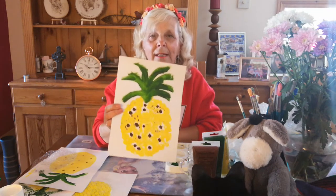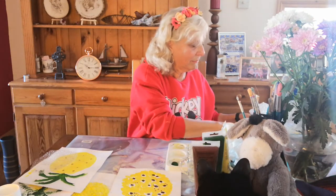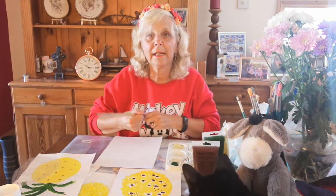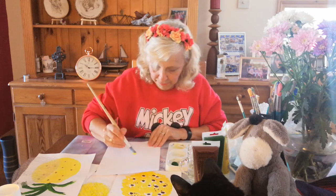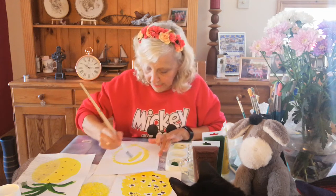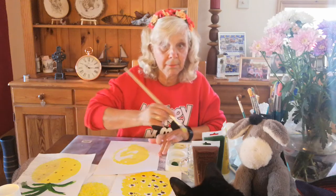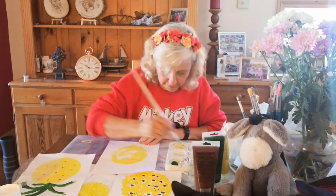They're all involving painting — it's a painting day today, doing lots of painting. So what you need is a piece of card or paper and some yellow paint. You don't need many colours. The first one I've done here, you just paint the shape of the pineapple. They're sort of an oval shape to start off with, so just paint it in like I'm doing here to get your shape of the pineapple.